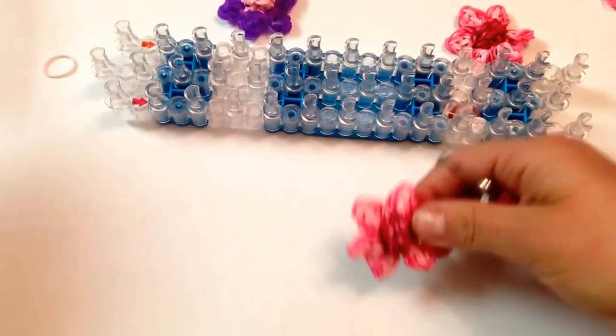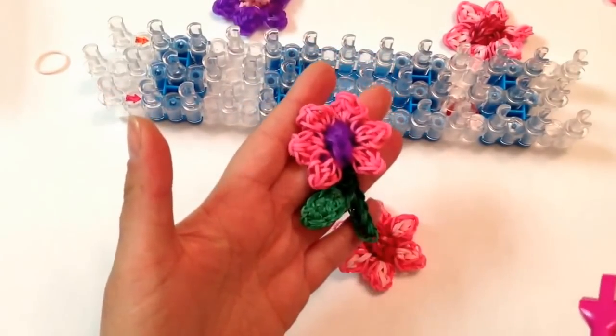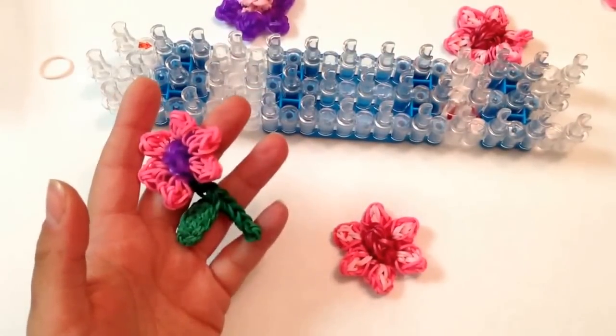But that's the flower. Next I'll show you how to do the one with the petal, and I'll see you next time with this design. Have a good one, bye bye.